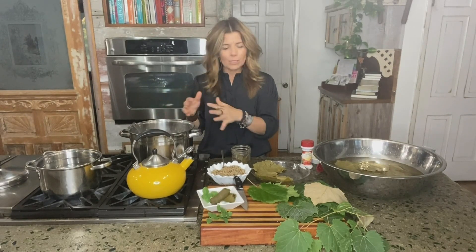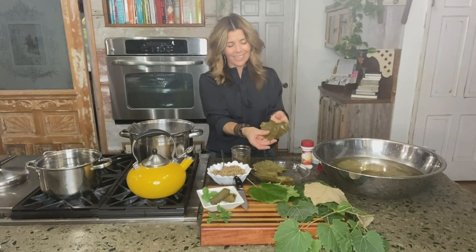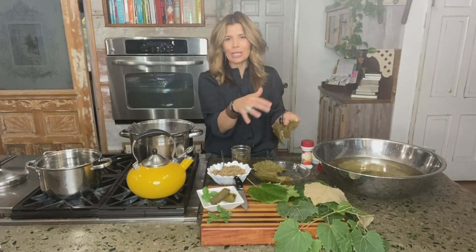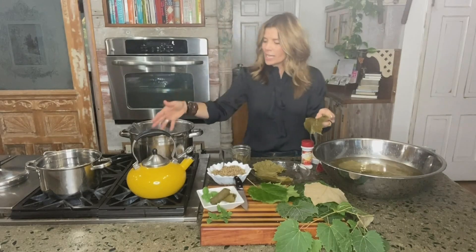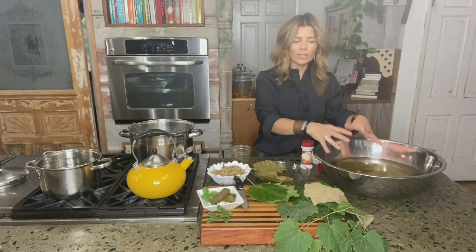Then you're going to start adding your washed and de-stemmed leaves — I put just a few in at a time. You're going to blanch them for anywhere from 30 seconds up to two minutes. If you have some leaves that are a little more dense, you may need to keep them in there for a couple of minutes. But your younger, more tender ones usually just need 30 seconds. When they come out, they're going to be a lovely olive green color — you can tell they're just paper thin with a really nice texture. Once you take them out of the boiling water, put them into an ice water bath to stop the cooking process.